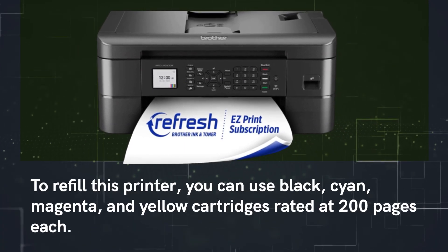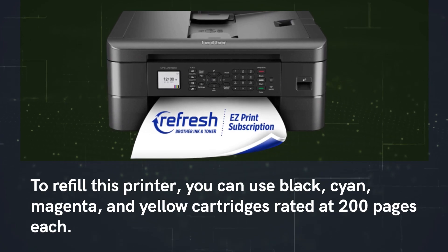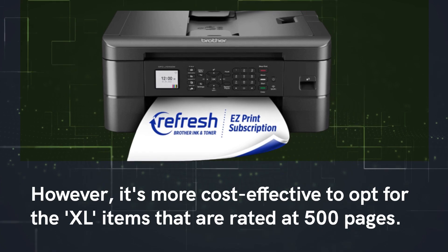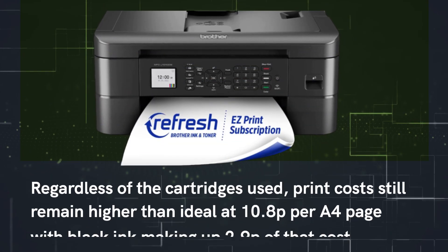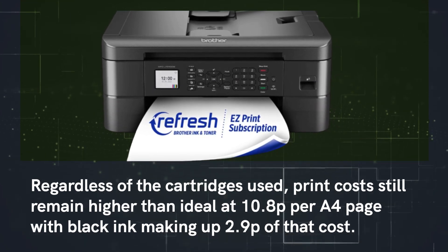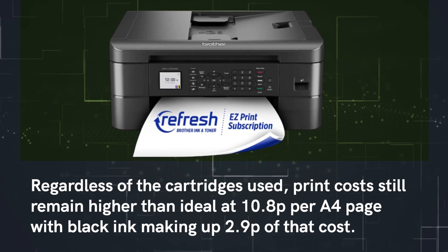To refill this printer, you can use black, cyan, magenta, and yellow cartridges rated at 200 pages each. However, it's more cost-effective to opt for the XL cartridges rated at 500 pages. Regardless of the cartridges used, print costs still remain higher than ideal at 10.8p per A4 page, with black ink making up 2.9p of that cost.